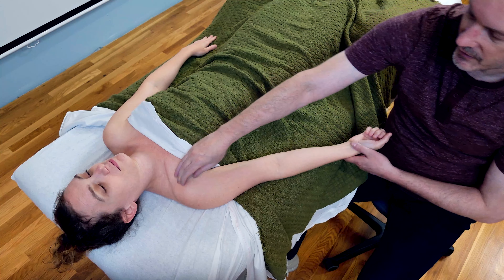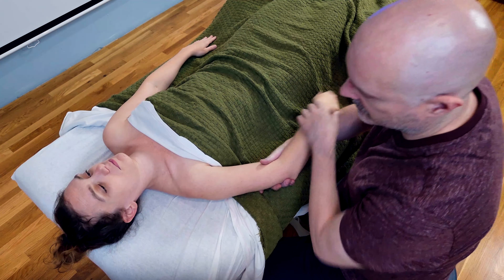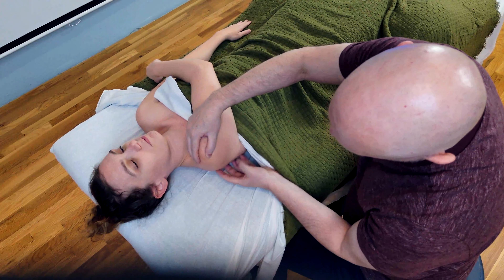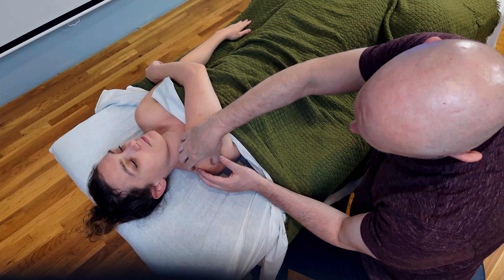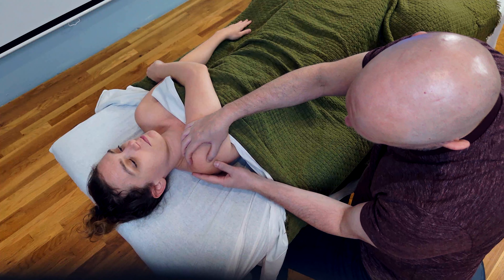The next muscle in our muscle series is going to be the classic biceps brachii. Now, the biceps we think of as like the big power muscle. The deep one that we think of as the big belly of the muscle is actually a muscle called brachialis. Biceps brachii comes around that and up and into the shoulder.